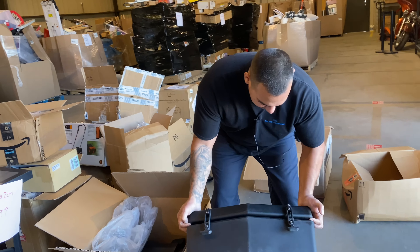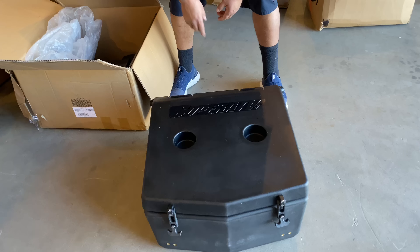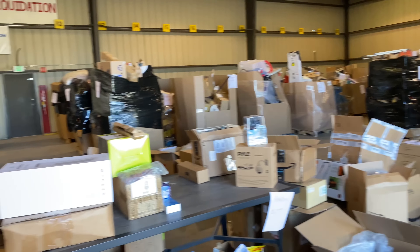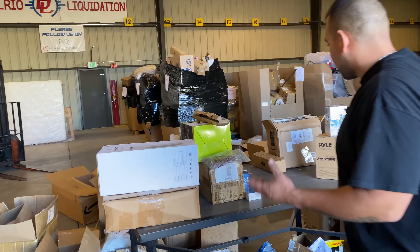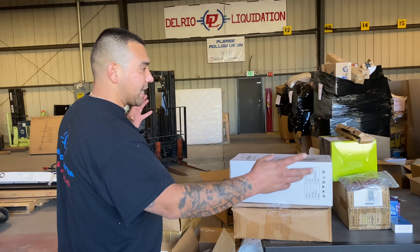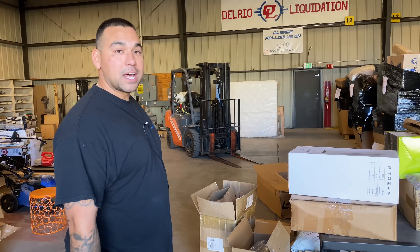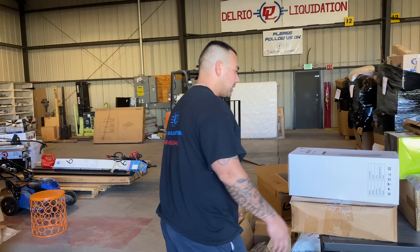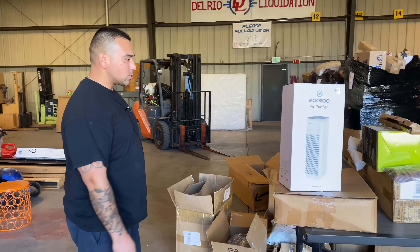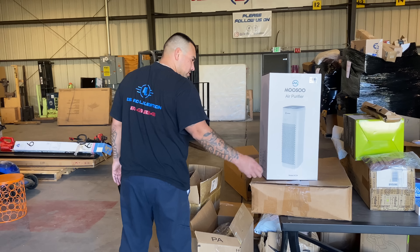Look at this — it's roto-molded like a Yeti, and that's the brand right there, SuperATV.com. Really cool cooler. So we're going to package all this back up in clear wrap so those of you watching this video know exactly what's in there — it'll be $699. There's a lot of money to be made on this pallet. This air purifier alone was $120 — wait, $230 for this one? Are you sure? Musu air purifier — leave it in the comments, what's that worth?